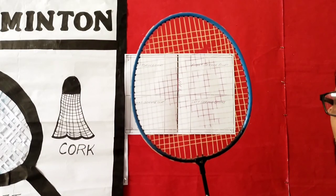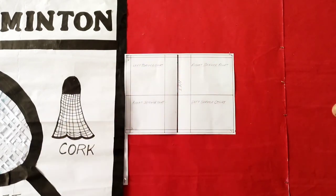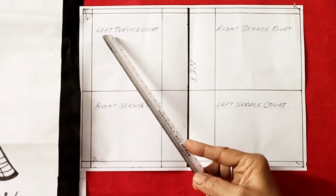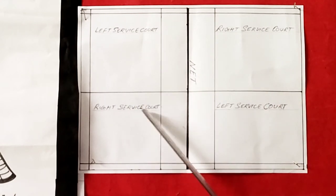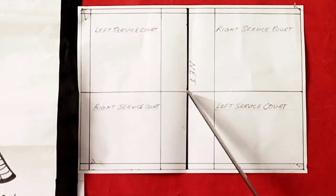This is a badminton racket. And here is the court: left service court, right service court, and the middle net.